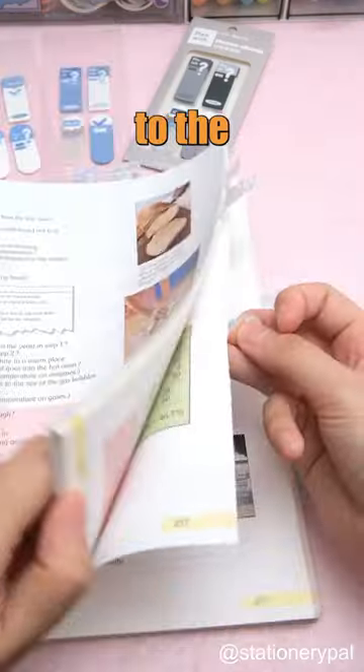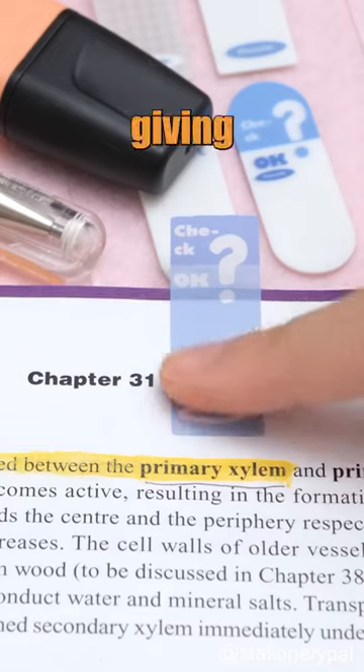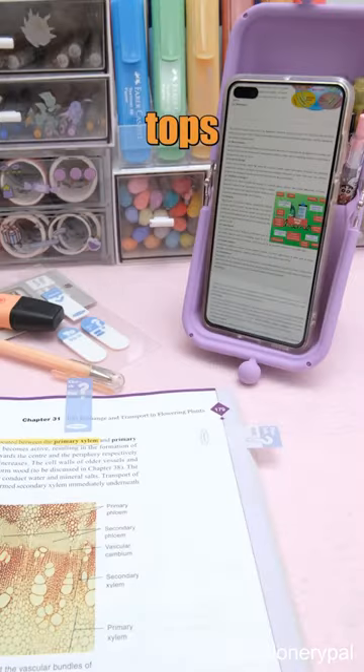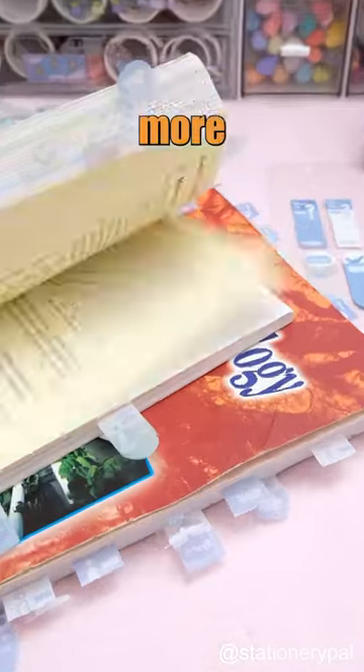These fun page markers give new meaning to the term study party. You can mark textbook pages that are confusing or giving you problems, then tear off the tops once you've figured them out. Watch your progress as you keep tearing off more page markers.